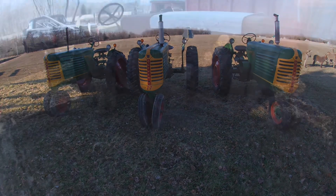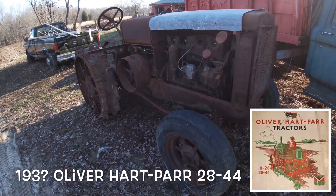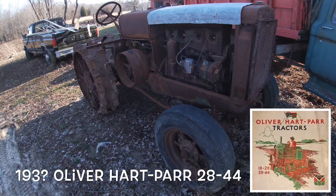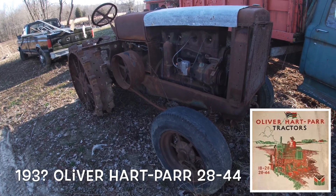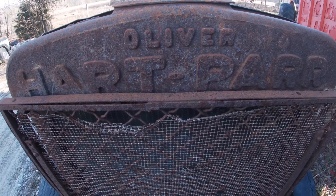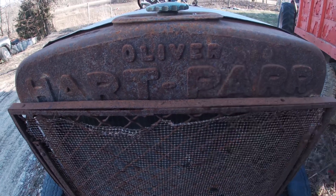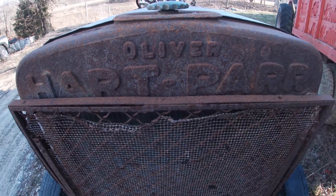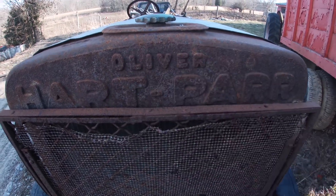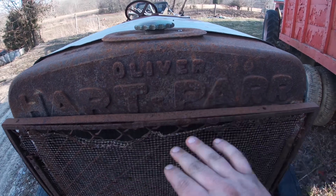This is the oldest tractor in my collection — about a 1935 or so Oliver Hart-Parr 28-44. This tractor is early enough that the Hart-Parr name is still in the big letters and Oliver's in the small letters. Later on they flip-flopped and would say Oliver in big letters and Hart-Parr in small letters.